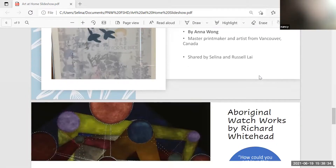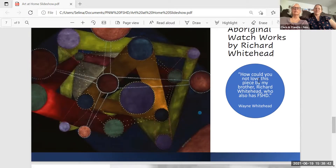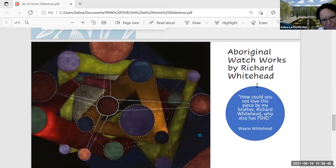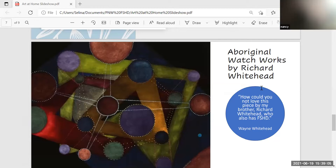Here's the next one — I love this! The colors are so awesome. This is by Rick Whitehead, who's on our call today — submitted by my brother. This was the first one in his aboriginal series. I'm quite proud of that one. It's gorgeous. And Wayne also has FSHD — he's eight years older than I am.